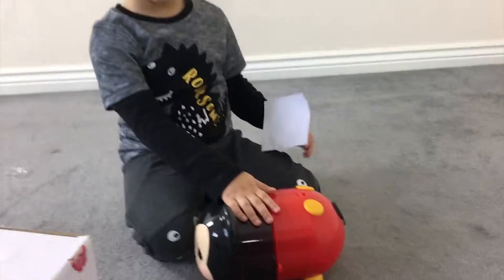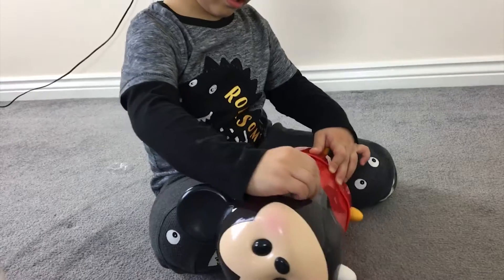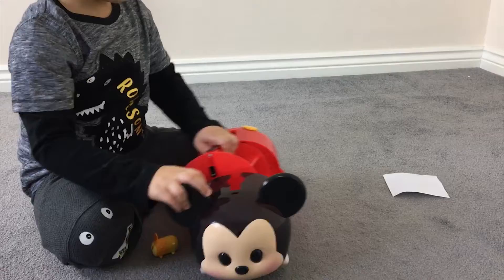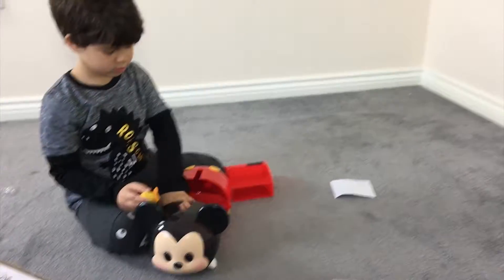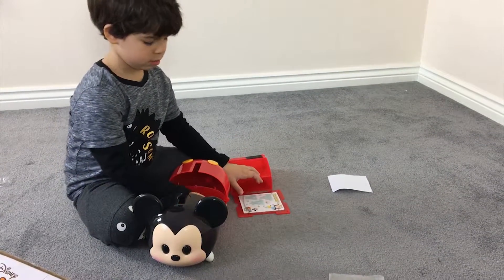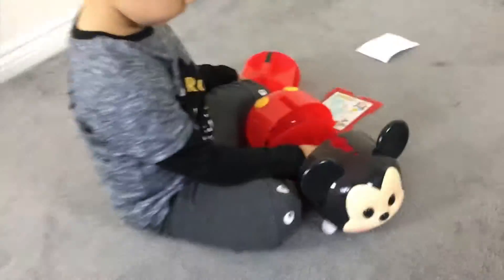Do you like it? Yeah. It's a bit heavy. Is it heavy? So what we need to do is collect all these different figurines. We'll try it out here — let's see. We need to collect the other ones. Is it heavy?